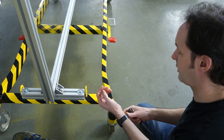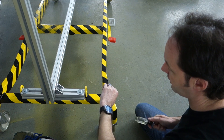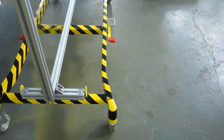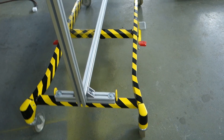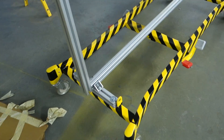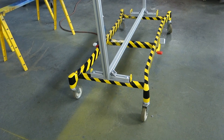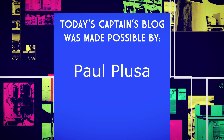Alright guys, it's official — 09:55, January 1st, 2017, this one is done. That is a finished project. Let's get a look at it — portable blast shield for lab use, first finished one of the year. Cool. Today's Captain's Blog is made possible by a grant from Paul Plusa.